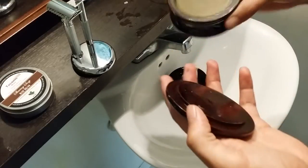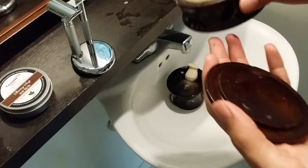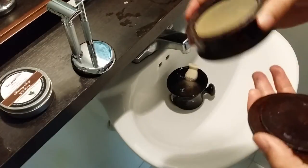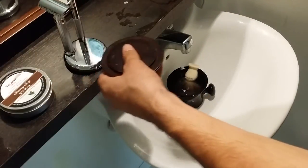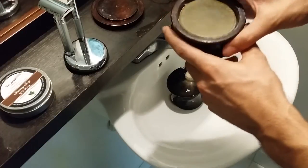This puck is pretty slick and it's a very dense puck. It's very slick because it contains hemp seed oil, coconut oil, and olive oil, so it's a very hydrating shaving soap in my opinion.